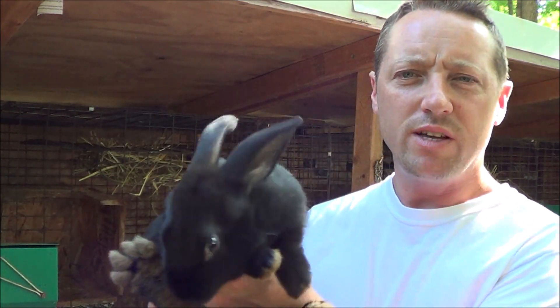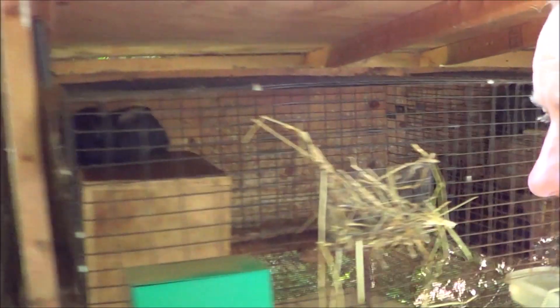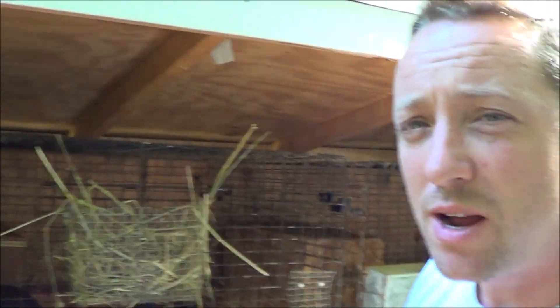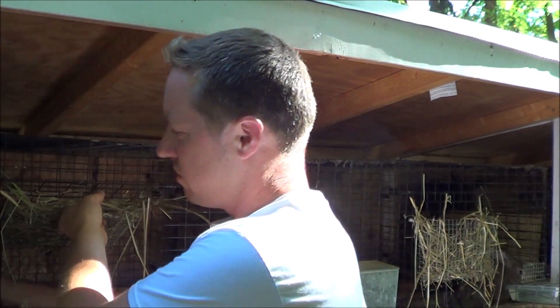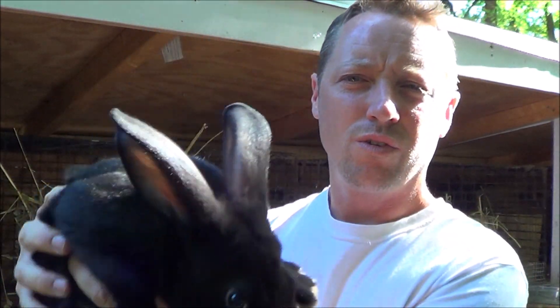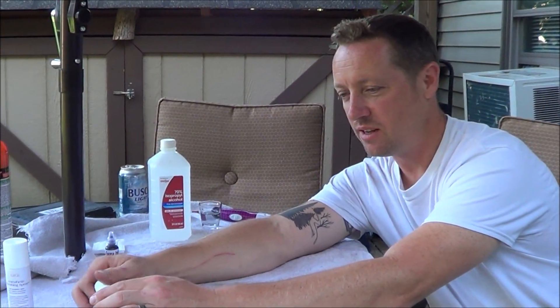I can grab a rabbit and pull it out and we can look it over — boy, that rabbit looks black. Now let me reach into a different cage with an unrelated rabbit. These rabbits are even a little younger, I think they're born about a week before. Here's a black one — unrelated — and look at how much you would never know. They look the same. So how do you tell them apart? You tattoo. And these tattoos are quick — we're not talking like a dragon on its back or anything like that. We're doing a one-minute tattoo.